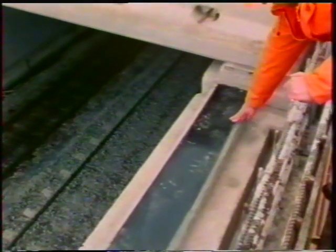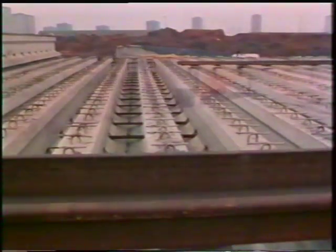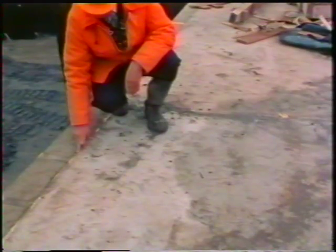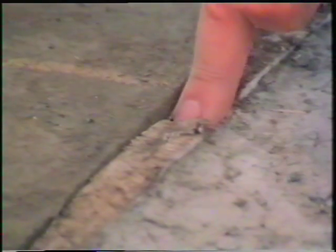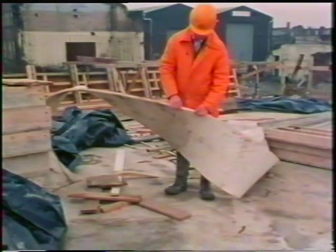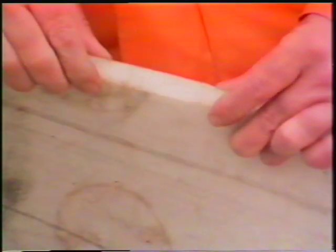The beams are laid on strips of flexible plastic which will give as they move, because of expansion or contraction, or with traffic vibration. Once again, we can see where gaps have been left, filled with flexible plastic sheeting, so that they don't get jammed up with bits of grit or other solid particles. Without such precautions, structures like this would crack and split with the stresses caused by temperature changes and vibration.